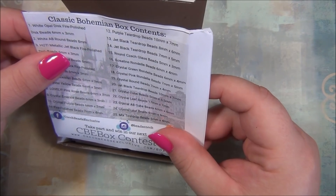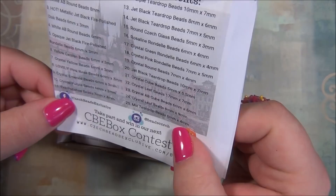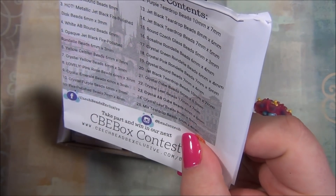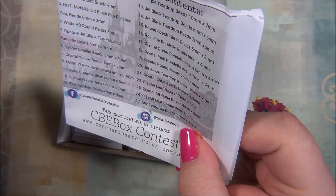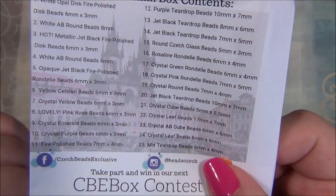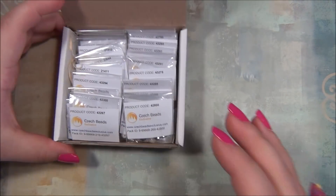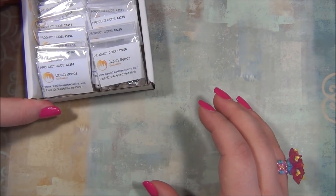Classic Bohemian Box — oh boy, sounds really good! There are 25 items in this box. Last month there were actually more items and they put them into lots, but I don't see them doing that in this month's box. So I'm going to go ahead and go through the beads like I usually do with you guys.